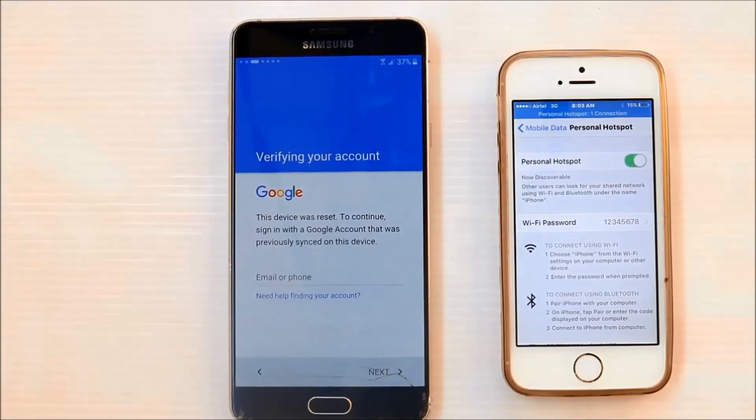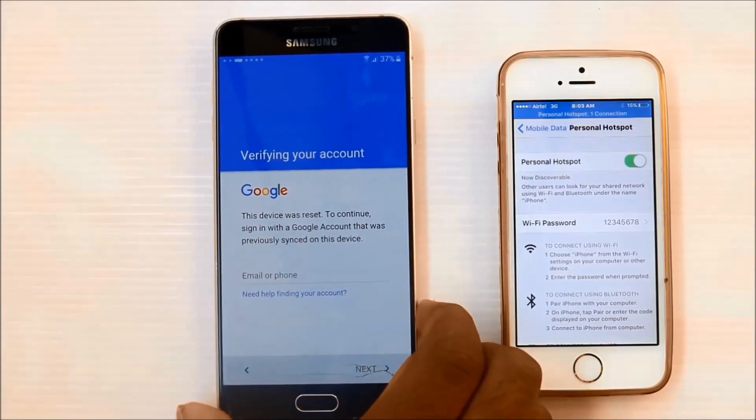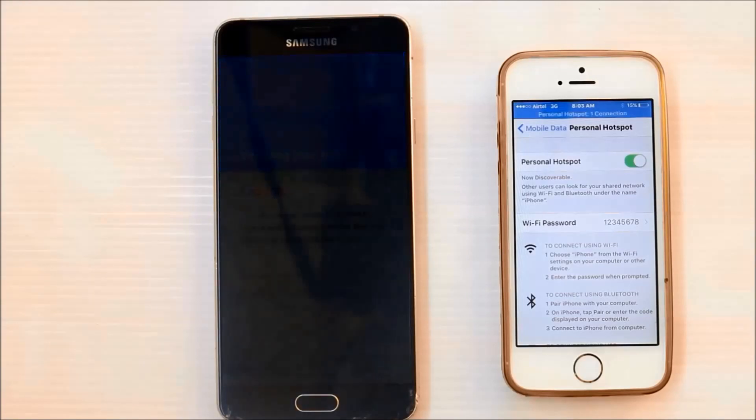Hello friends, welcome to Youth Galaxy. I want to show you how to bypass Google account verification in Samsung mobiles. It's very easy and simple. See this full video and enjoy. Don't miss — subscribe. So let's do it.